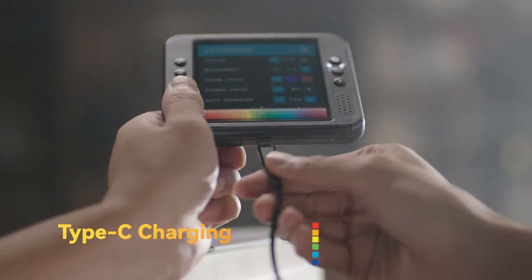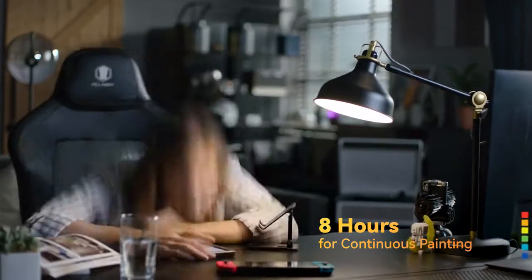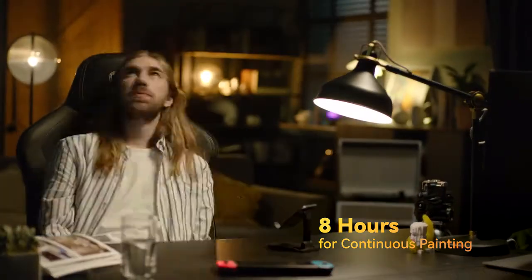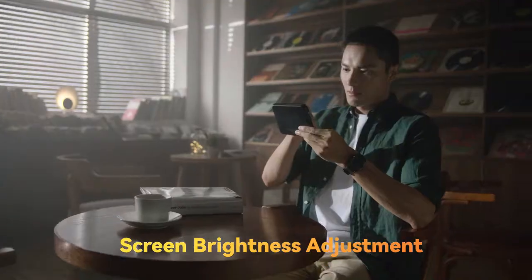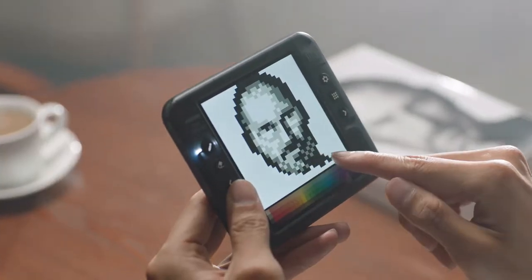Minbei Pixel Artboard supports Type-C charging and lasts up to 8 hours for continuous painting. Adjust the screen brightness to fit the painting environment. The desire to paint must be satisfied anytime, anywhere.